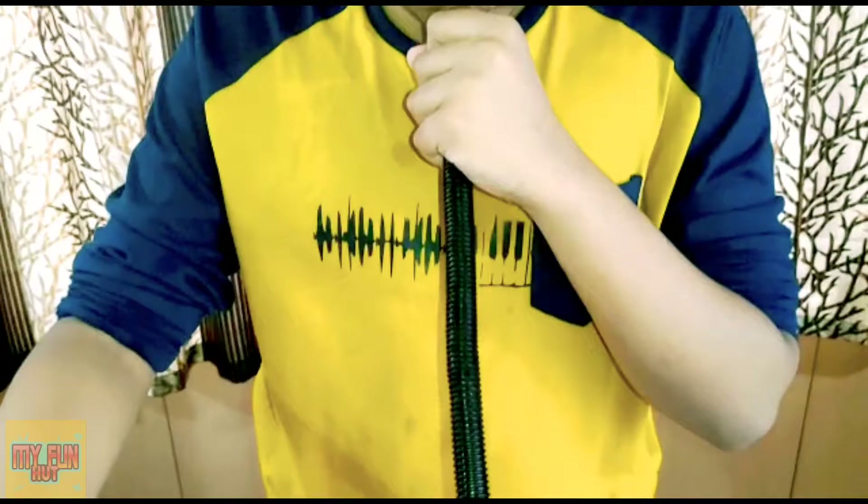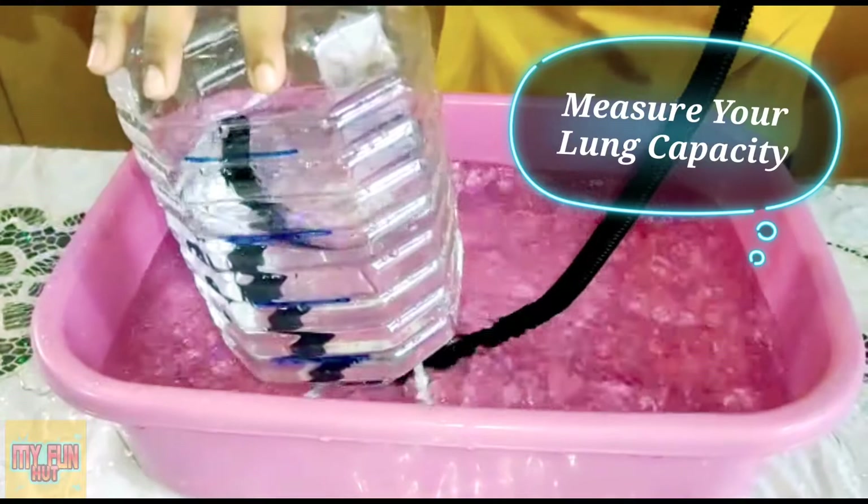Hello everyone, I am Zay and welcome to my channel MyFunHut. Today's topic is measure your lung capacity at home. So let's learn something new today.